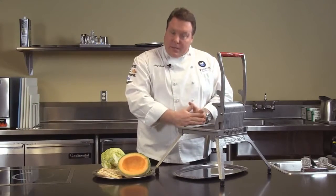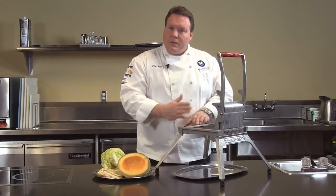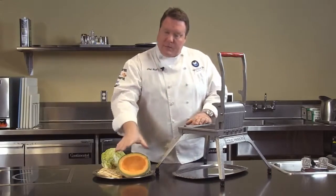We've got a 3/16 inch cut for a very fine shred, a 1/4 inch, 3/8 inch, all the way up to a 3/4 inch slice, so we've got a nice thick cut for something like this melon.